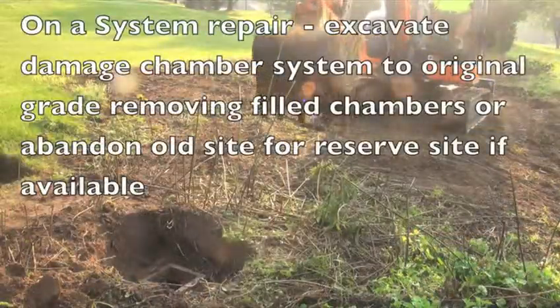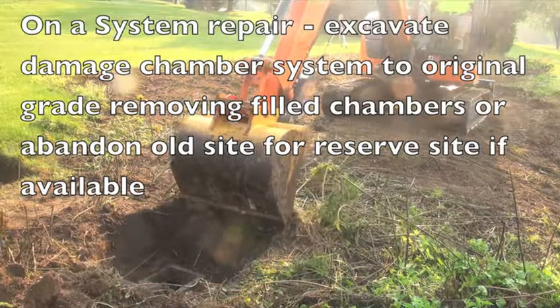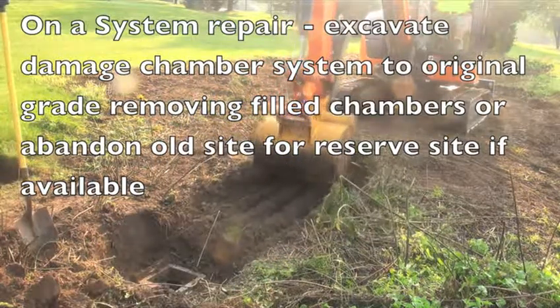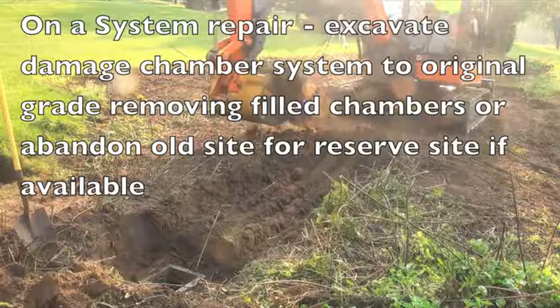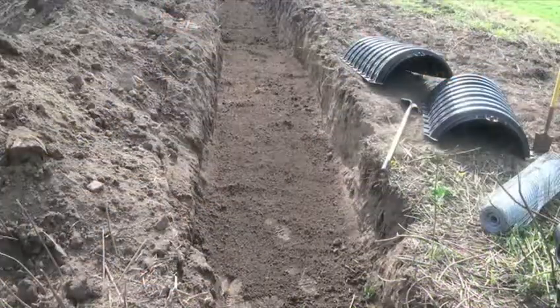On a system repair shown here, excavate the damaged chamber system to the original grade, removing filled chambers, or abandon the old site for a reserve site if it is available.